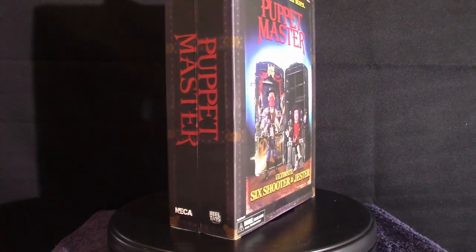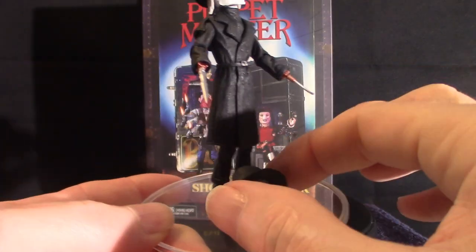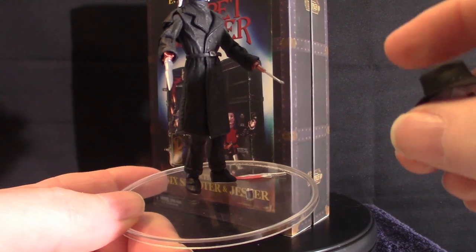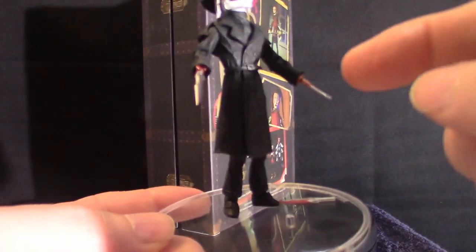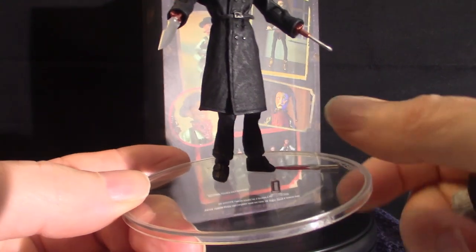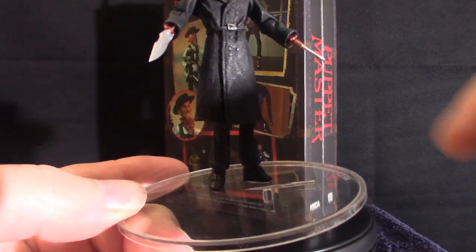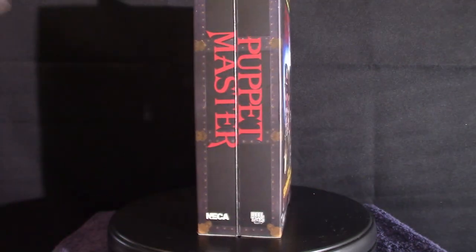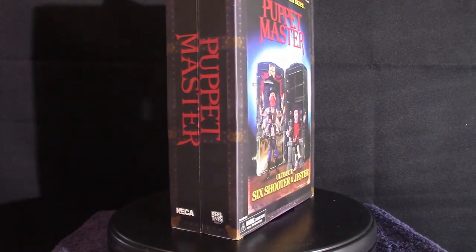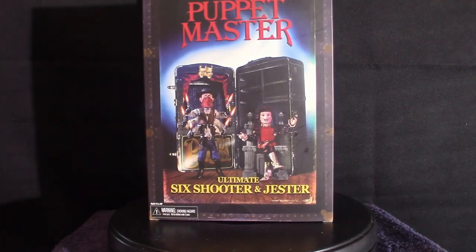The most popular one is Blade. As you can see, he is actually glued right to the stand. He's got a different kind of head. It comes with accessories — the hook, the knife, and as you can see right here he does have another knife. This is Blade, just so you guys get an idea of what we're dealing with. These guys were very popular in the 80s.